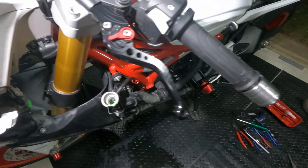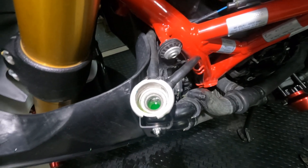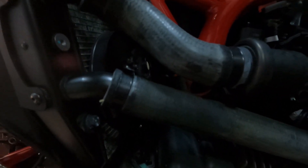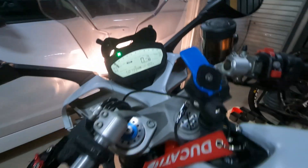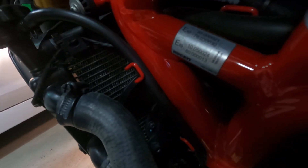I refilled the coolant and ran the bike up to temperature but got a leak — just a clamp not quite tight enough on the water pump hose I'd taken off. Didn't lose much coolant thankfully, and no more leaks after I tightened up the hose clamp. I ended up running the bike up to temperature three times. The last time was on an incline to let any air bubbles find their way up and out of the radiator — and there were a few. Job done.